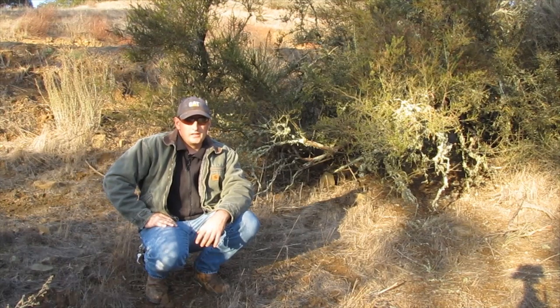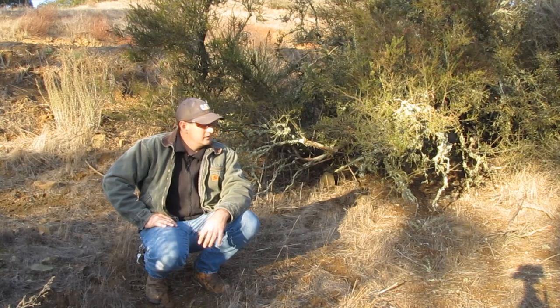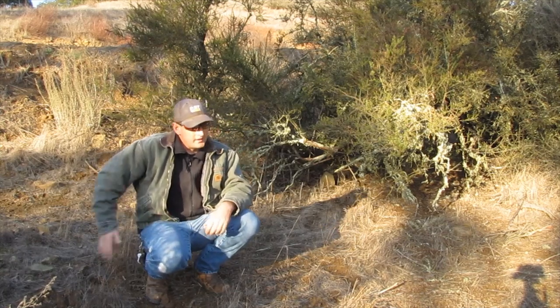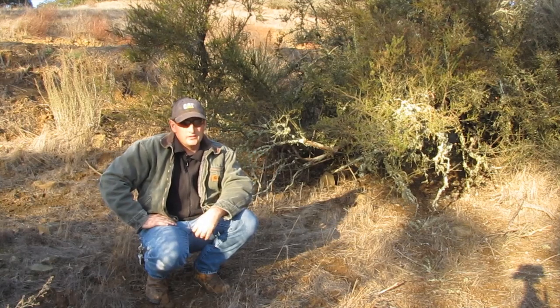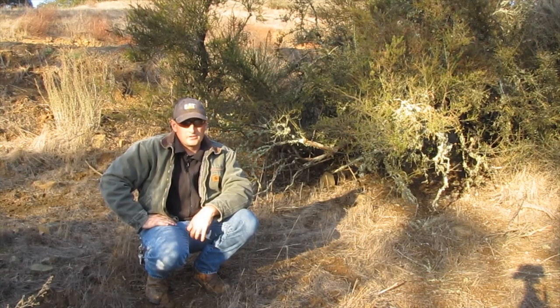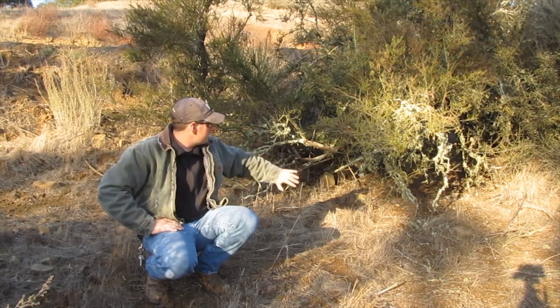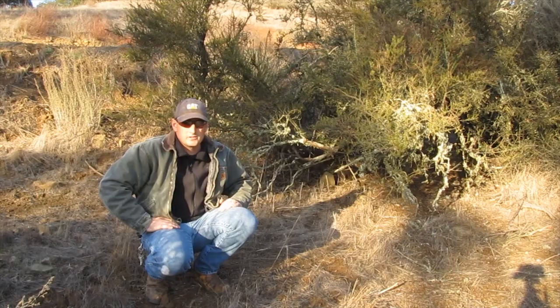Alright, so I'm going to show you a couple different ways to set up leg traps. We're going to start off with a dirt hole set. I'm going to use this bush here. I've got a nice game trail running right through here, so I know there's coyotes and bobcats and foxes and whatever coming through here all the time. So I'm going to use this as a backdrop, and we'll get this one started.